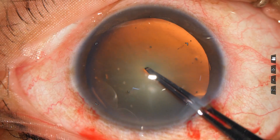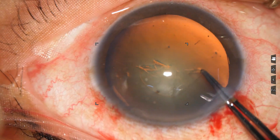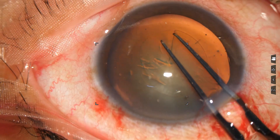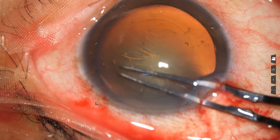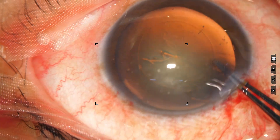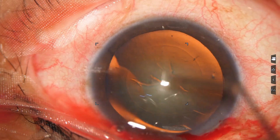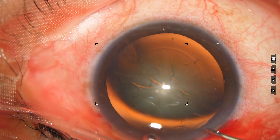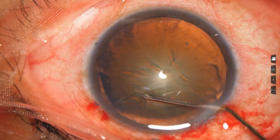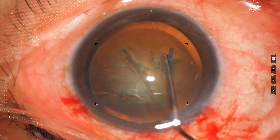Capsulorhexis is done with the help of Utrata forceps. Size of this rhexis is about 5 millimeters. Nowadays, if the zonule is okay, I can do the rhexis without use of a cystitome. The rhexis forceps directly pierces the center of the capsule, a capsular tag is raised, and rhexis is completed.